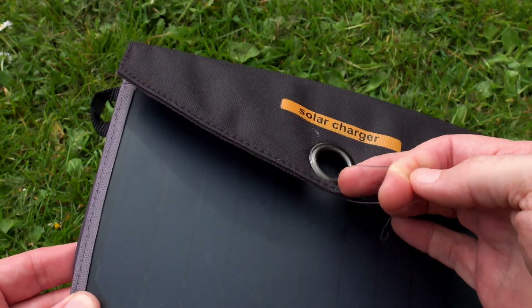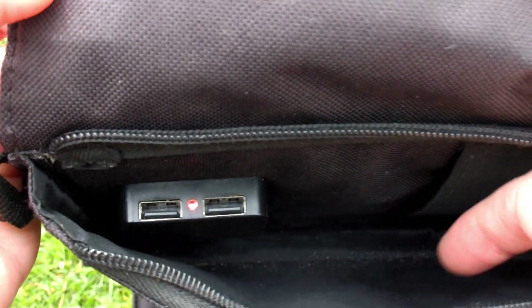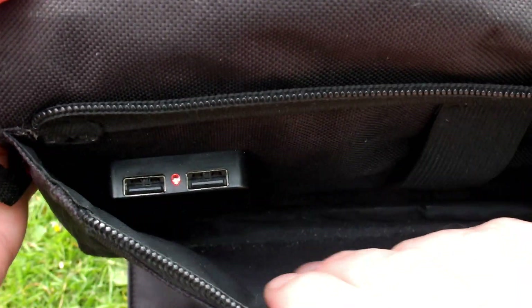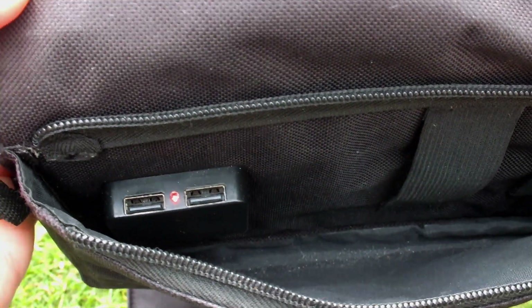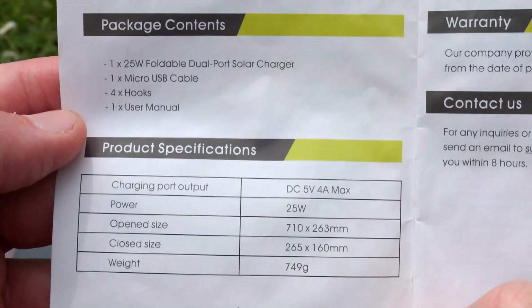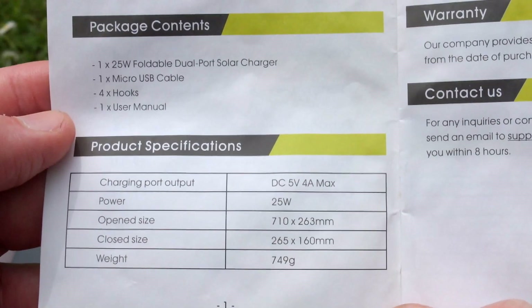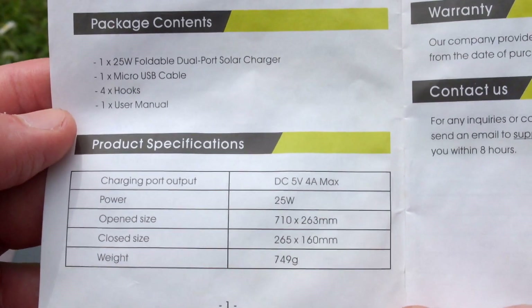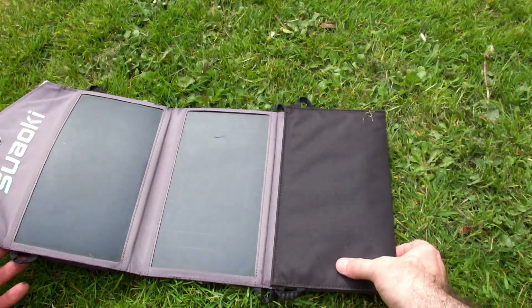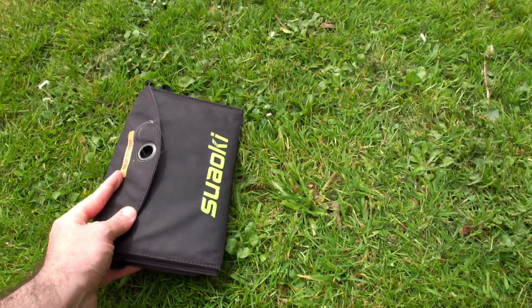This particular panel is the third panel I've had. I had a smaller one a couple of years before this and ended up going with this one for my main usage. It does have dual USB ports and an indicator light that lights up when it's charging. As far as specs go, they're rating it as 25 watts and two amps for each USB port — but to be honest, you're not going to get that sort of power out of it.